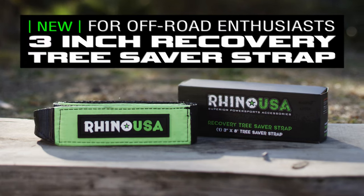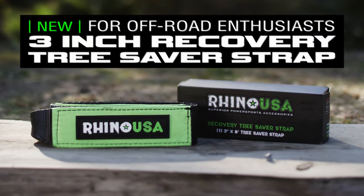When winching to a tree, it can be super dangerous to only use your winch cable. You could risk damaging your winch cable or cause it to snap, putting you and your friends in danger.